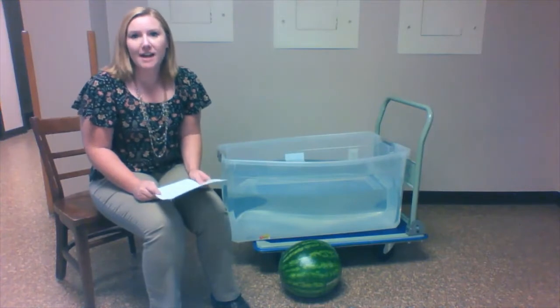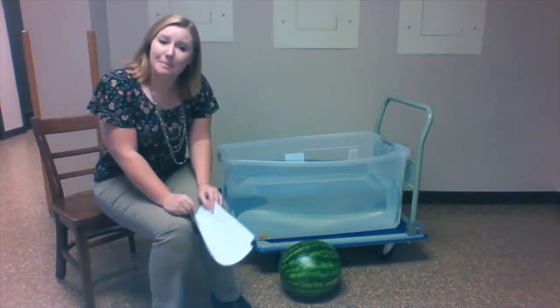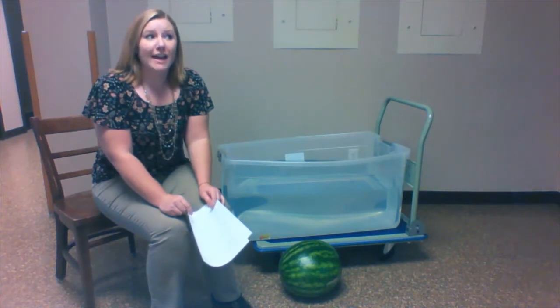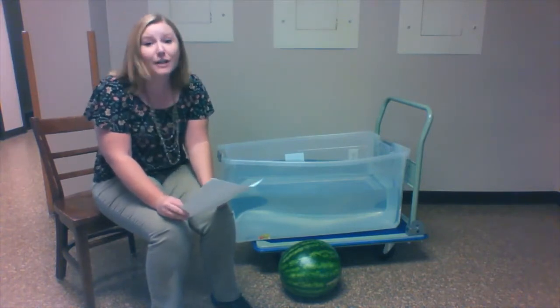The experiment we're going to do today is: do water balloons float? We're going to follow the scientific method to do this experiment. The scientific method uses a hypothesis and experiments to prove the hypothesis, whether it was correct or incorrect.